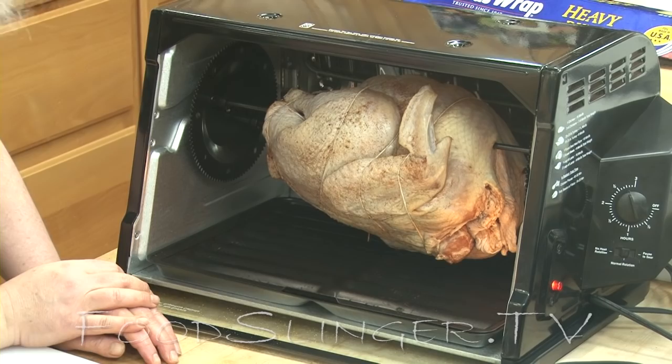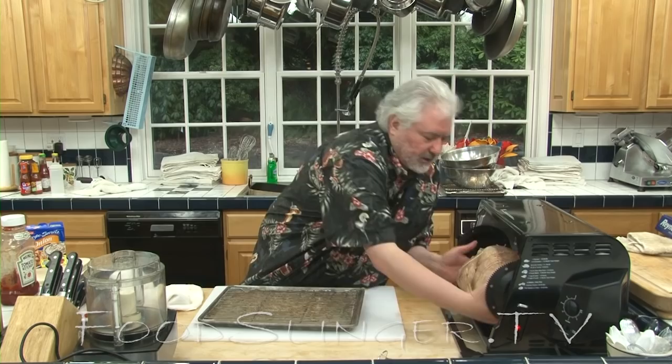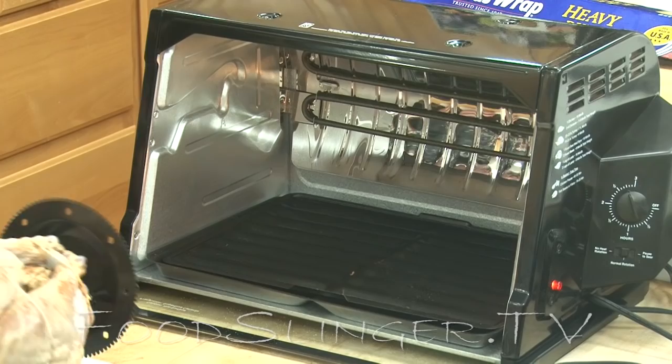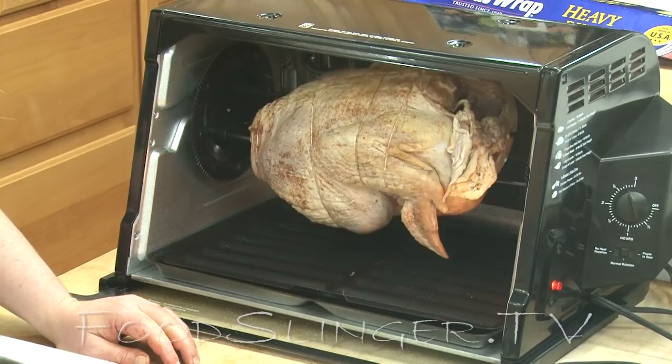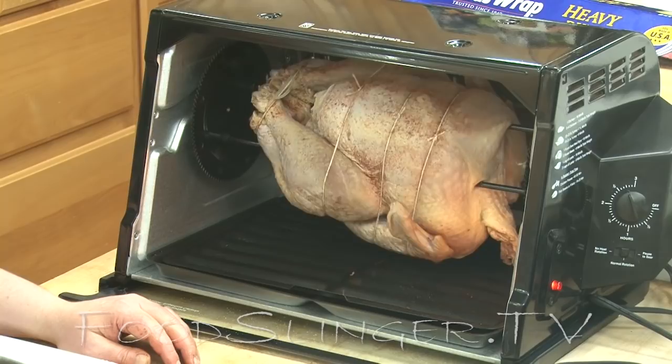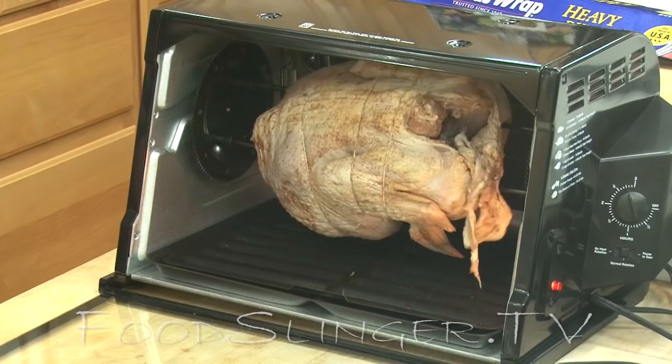The weight of this turkey has caused the motor to stop. It could be that the turkey is out of balance, so we're going to take him out and see if we can balance him a little better. It seems to be rotating okay now. Let's check those wings — they don't seem to be hitting anything. I think we're good to go, though we'll be the judge of that later.